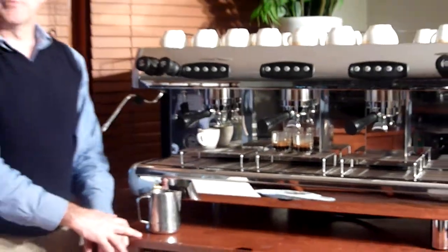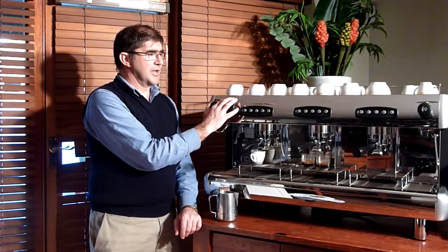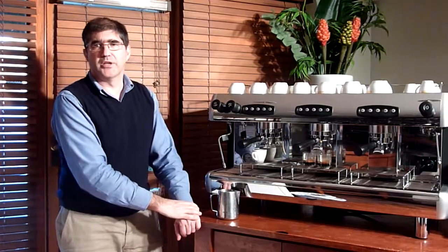That's it for our demonstration on the Piero Espresso Silver, on basic features and benefits and extraction. I'm Peter Walker from CoffeeOne, www.coffeeone.com.au. Until next time, thank you very much. Bye.